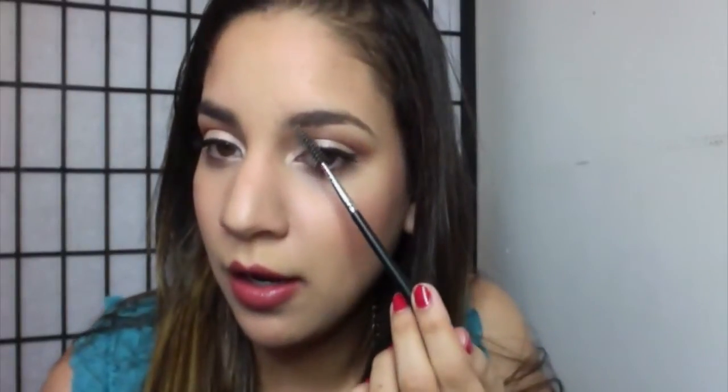The eyebrow is done — you can see the difference between my regular eyebrow and the one that is full. It's just a little difference; I don't do anything too dramatic. So if you guys like a natural look, this is how I do it. Last but not least, I use my Anastasia Beverly Hills clear brow gel to keep the eyebrow in place.